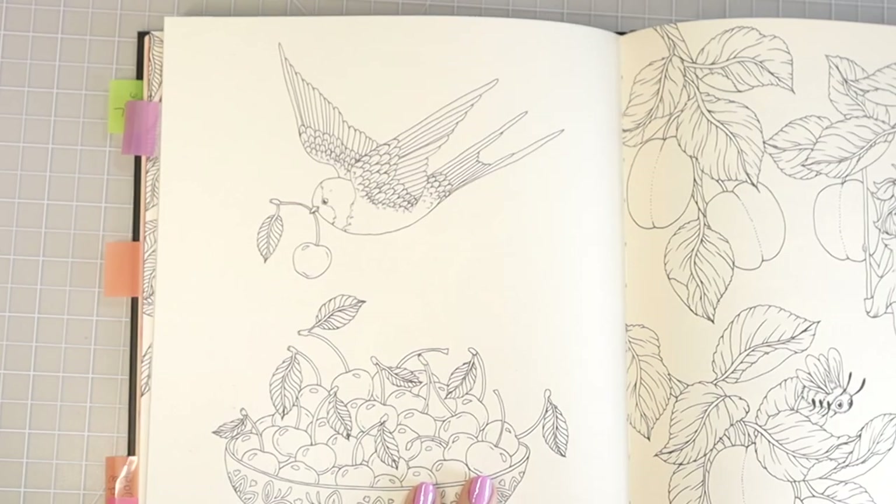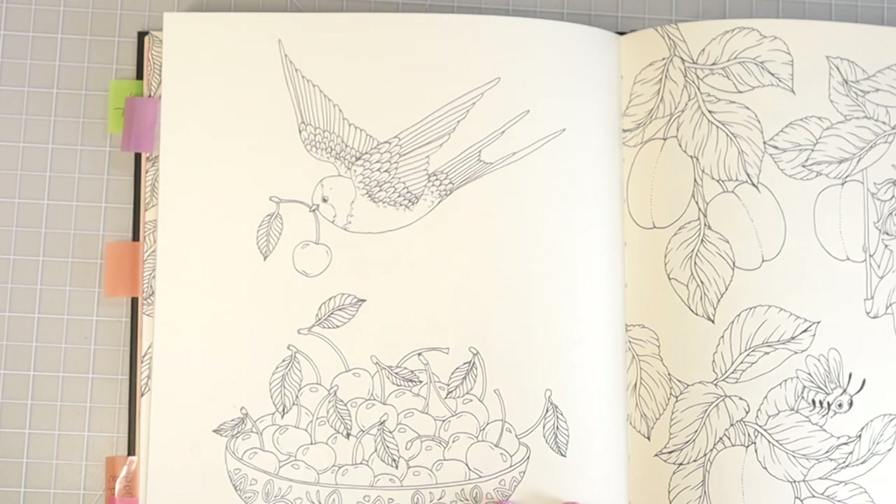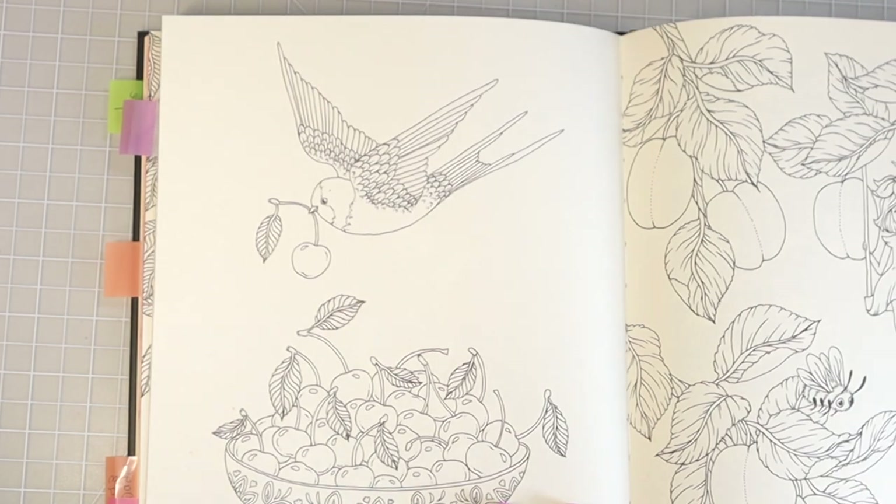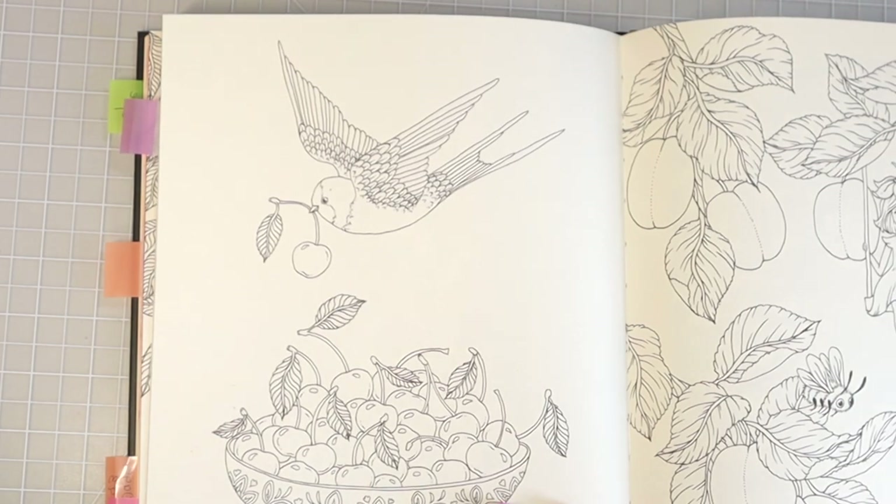I thought it would be a lot of fun to color this bird. I love coloring birds and I haven't colored one in a very long time. There is an index in the back of the book that tells you what kind of bird this is. This one is supposedly an American barn swallow — that's the actual name of it. The back of the book has the scientific name but when I Google it, it comes up as an American barn swallow.